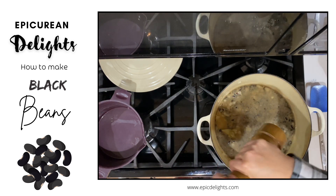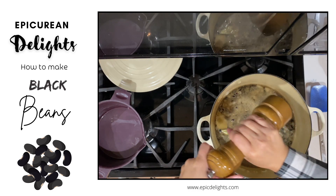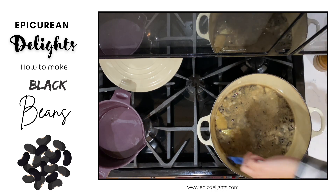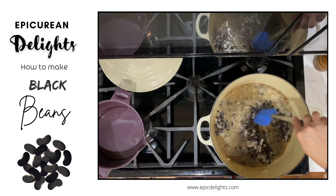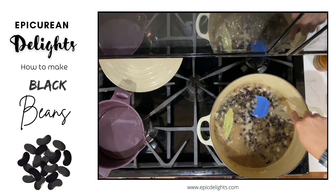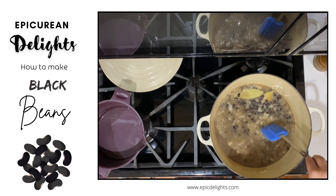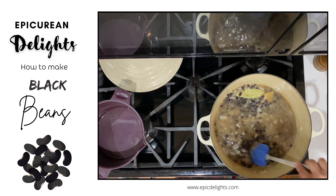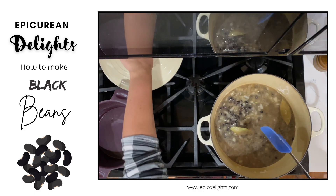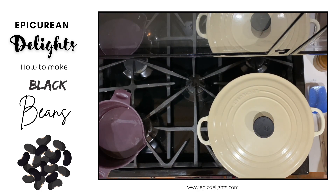I can always add more seasoning towards the end. I'm just going to leave this on medium and let these cook. I'll put a lid on them and let them cook until all that water evaporates and the beans are nice and tender. You could also add some red pepper flakes if you want to kick it up a notch for a little bit of spiciness. And that is it — I'll go ahead and pop this on and we'll just let this cook.